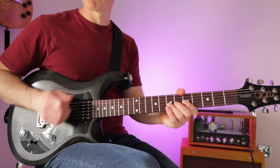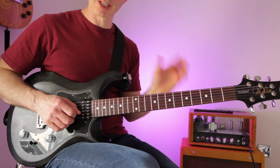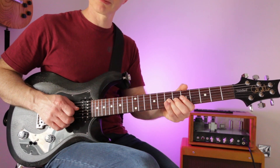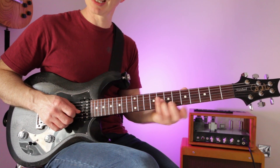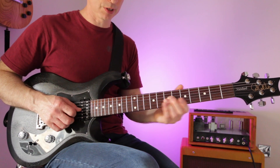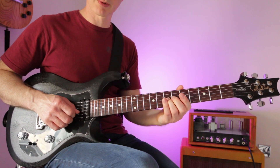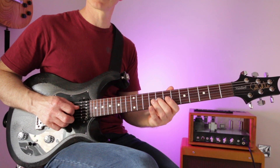The pitch of the bend is very important. A whole bend goes up two frets — from the seventh fret, bend up until it sounds like a nine. A half bend sounds like it's going to eight. It's worth practicing hitting those pitches: seven to nine, seven to eight. Or go seven, eight, nine, eight, seven.